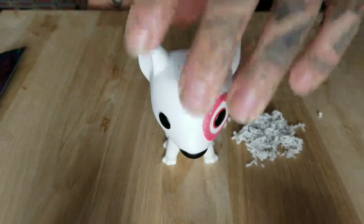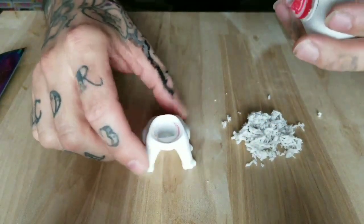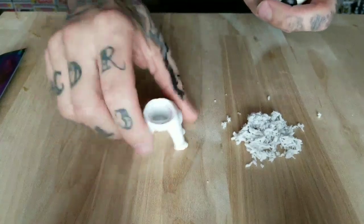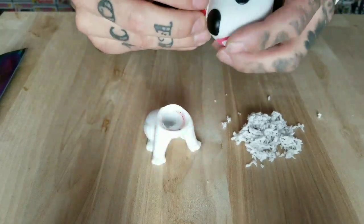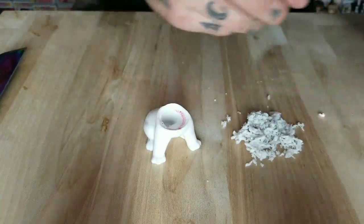For the first step, to take all this flocking off, I started by taking apart the pop. This one's actually got three or four different parts. I've got most of the flocking off of this one already. I always use a hair dryer to get this apart because it loosens the glue.